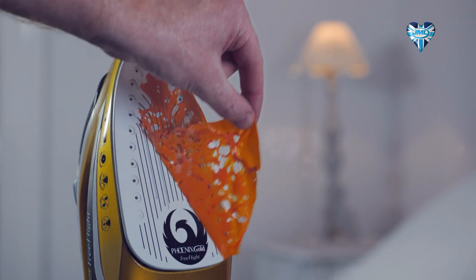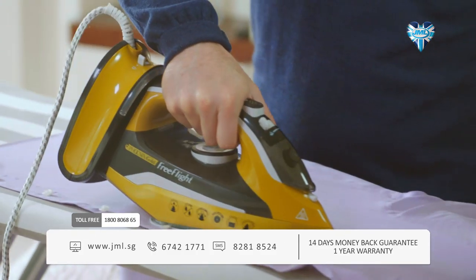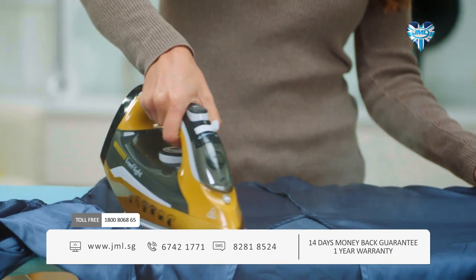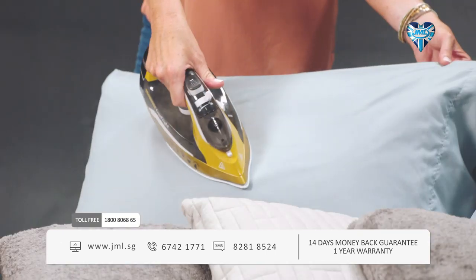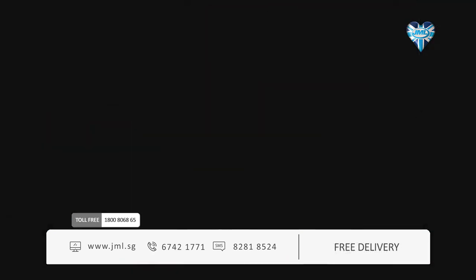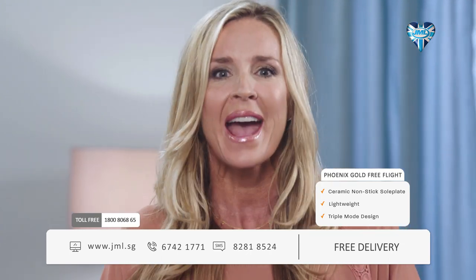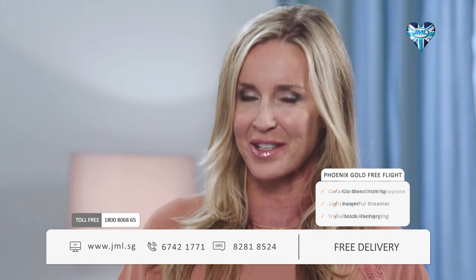Free Flight's ceramic non-stick sole plate gives you a smooth, effortless ironing experience that will also help protect your delicates, from silk blouses to sports tops with transfers. Here to tell us more are Sarah Heaney and Christian Gatenby. We're here to share with you the secret to making your ironing at home hassle-free, effortless and truly versatile.